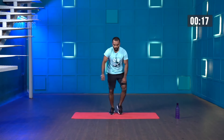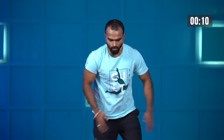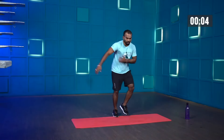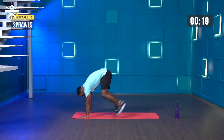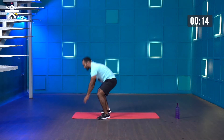Recover yourself — one round done, two more to go. Starting in three, two, one and start. Relax your upper body, hit the ball of your foot on the floor — a little bit faster. Three, two, one, stop. Shake your legs, get your breath. Keep breathing, don't hold your breath.